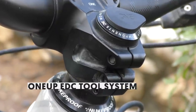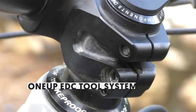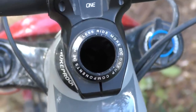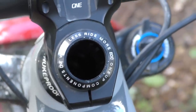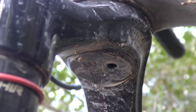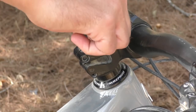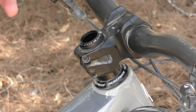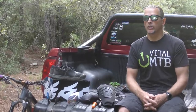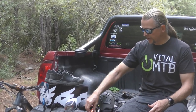OneUp has a habit of coming up with clever solutions to common problems, and we've been big fans of their EDC tool system ever since it was first introduced. The first version required you to tap out a thread in your fork steerer to fit a special compression top cap, which was followed by a second version that dispensed with the need to modify your fork but introduced a compression stem instead. Both versions work well and allow you to store a full-sized version of the tool in the entire length of the steerer. To create a solution that works with a regular star nut and requires no major modifications to your cockpit, OneUp has just launched the EDC Light.